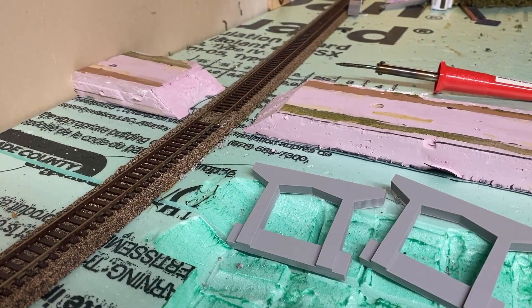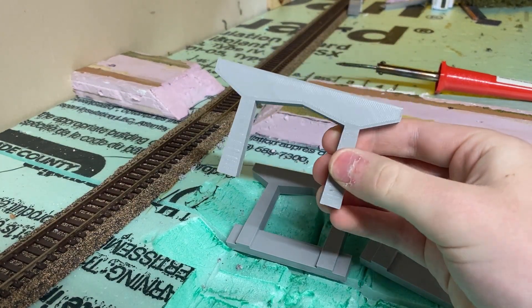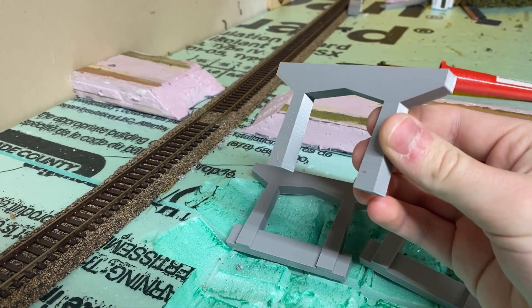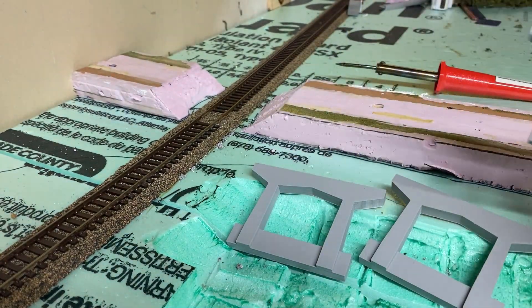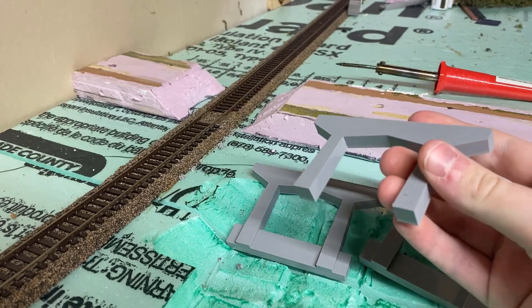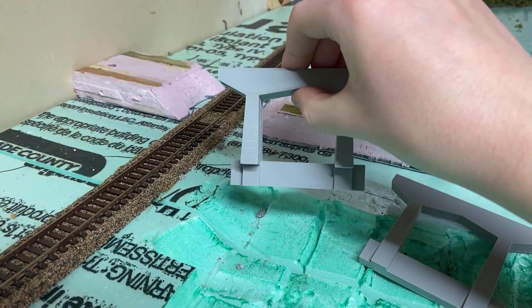Alright, we're back here in the basement. The piece is complete. I printed this one at a smaller layer height, so it may look a little bit better overall — otherwise I'm not seeing a whole lot of improvement. But here it is. You can see it's not as tall as the other one.